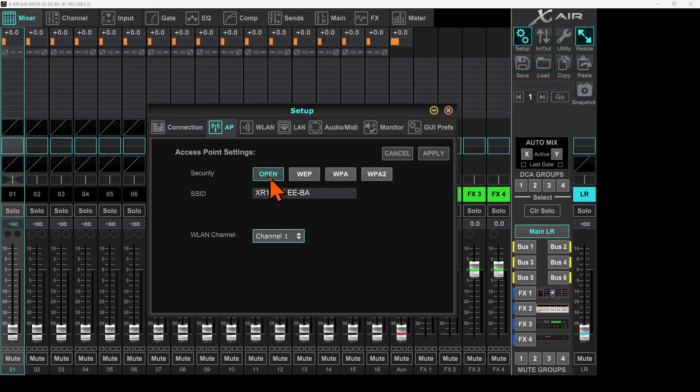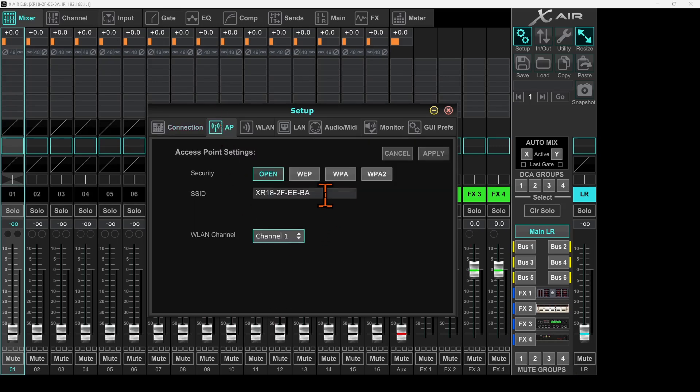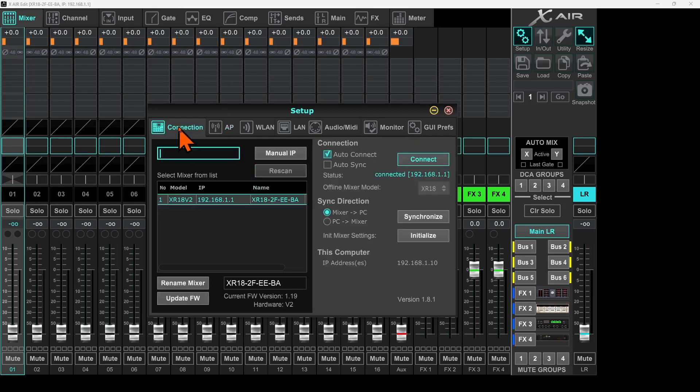If we go to the access point tab, you'll see the security is set to open and this is the SSID of the mixer we just connected with. Going back to the connection tab, you'll notice the mixer name and the SSID name are the same, which might create some confusion. So I'll go ahead and change the name of my mixer — I'll name it Lewa-XR18 and click rename mixer.